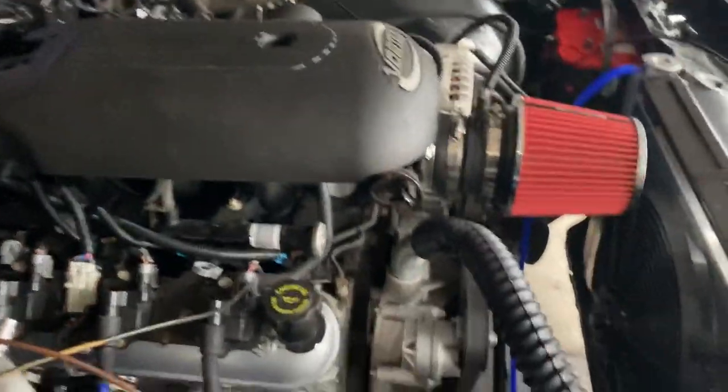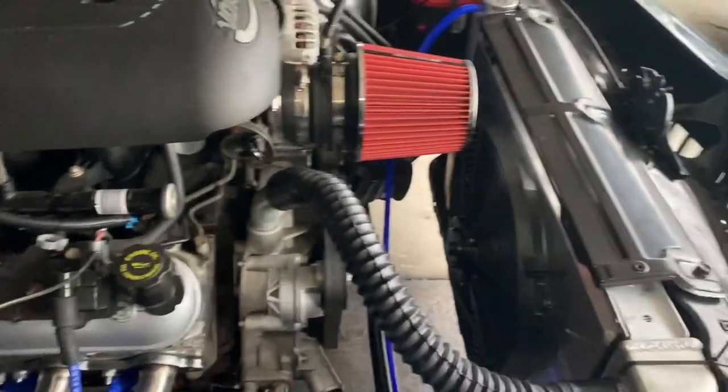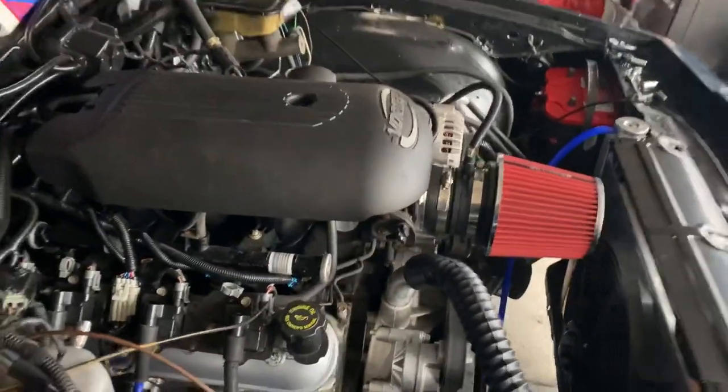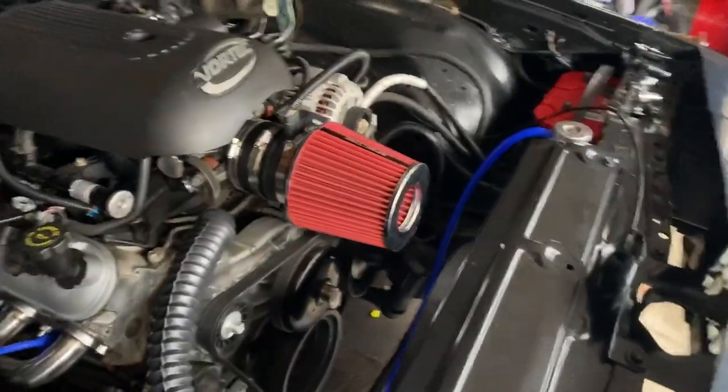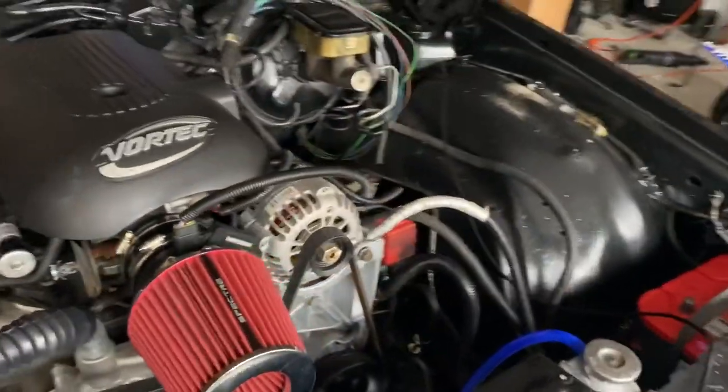It's a 5.3, got like 95,000 miles on it. I heard it run before I bought it. Checked the truck out before the dude pulled it out for me. He was about a half hour away from me.